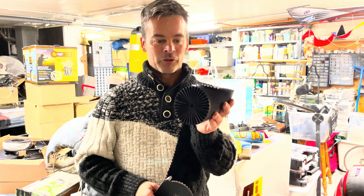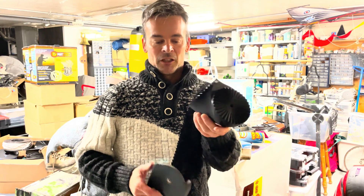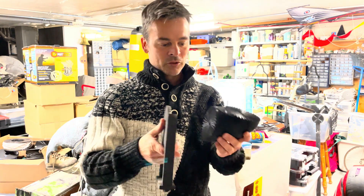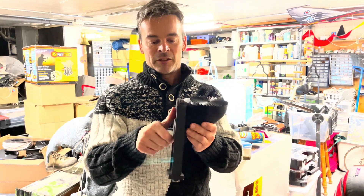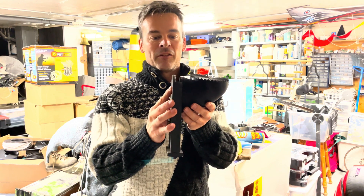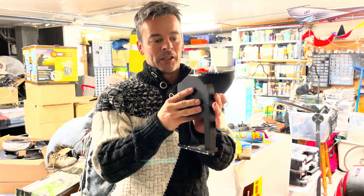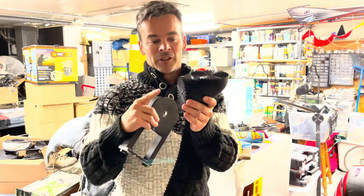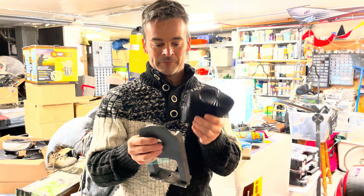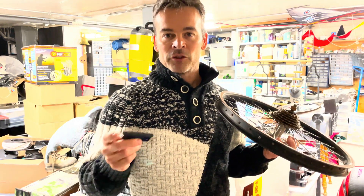One part I wanted to show you is this elbow which has 36 teeth on each side, with mating couplings. This is a wheel support — you just assemble it together, put it through, and once everything is up in the air you can fine-tune everything by 10-degree increments to adjust for tilt and rotation. If we were to put two of these elbows together, we would have access to three degrees of freedom to position our wheel.